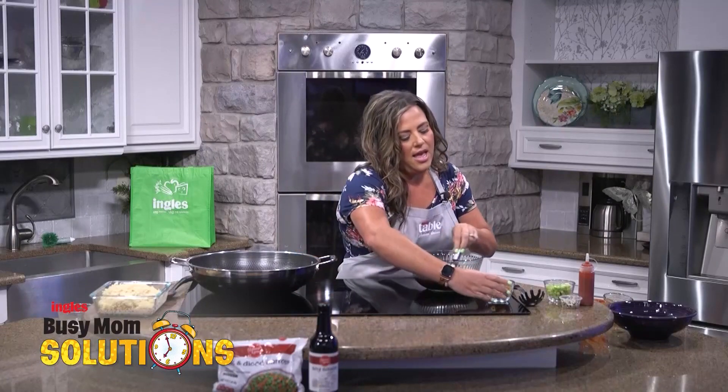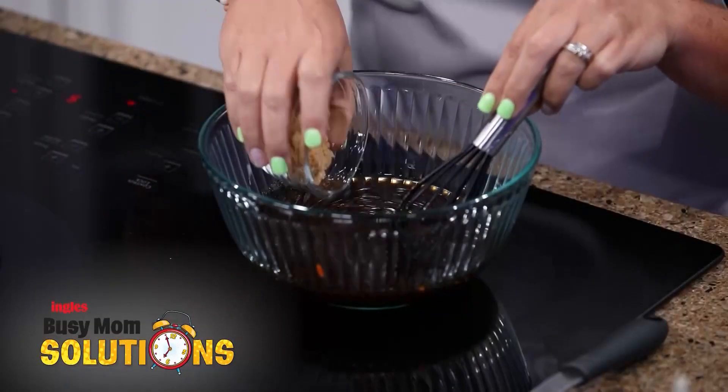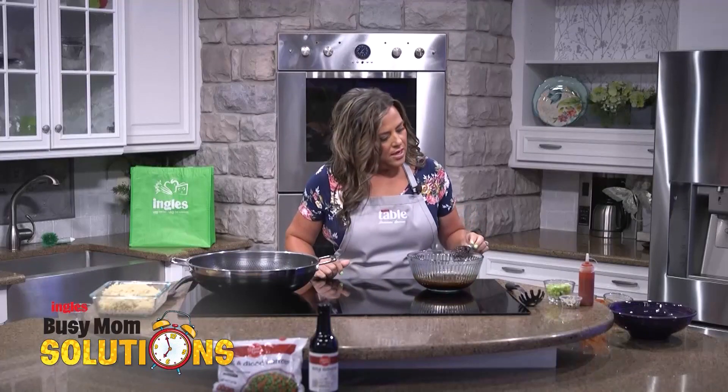We're going to start stirring that up a little bit, and then we're going to mix in some brown sugar. So that is all mixed.